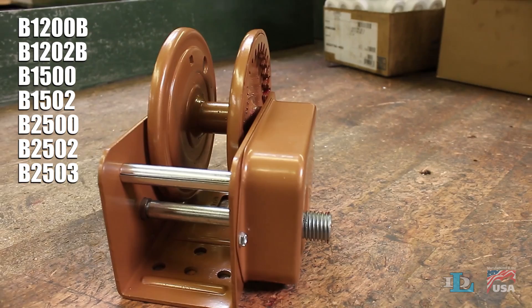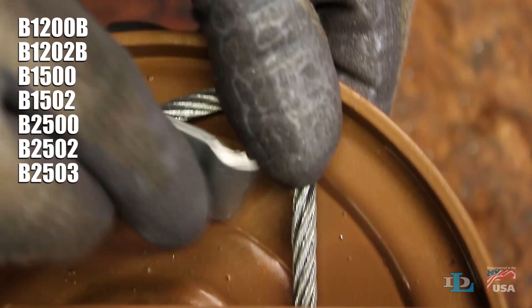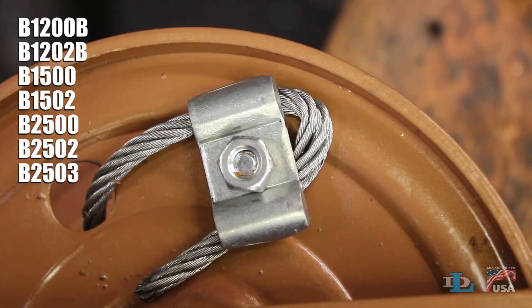If you own one of these winches, wrap the cable around the top of the inside of the drum once, then slip it through the reel's round hole, and use the cable clamp through the square hole as always.